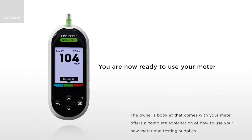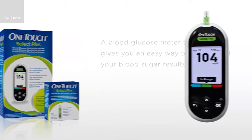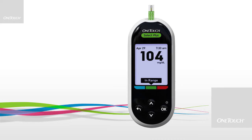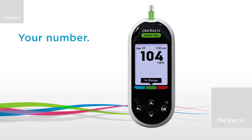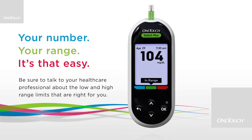The owner's booklet that comes with your meter offers a complete explanation of how to use your new meter and testing supplies. The OneTouch Select Plus blood glucose monitoring system, with its customizable three-color range indicator, gives you simple to understand results that are specific to you. Your number, your range. It's that easy. To find out more, call or send in your registration card today.